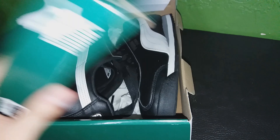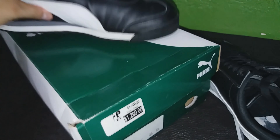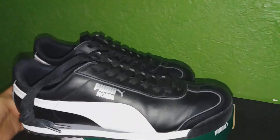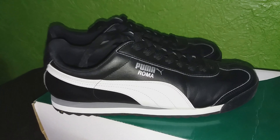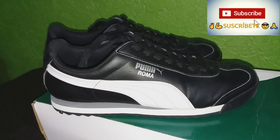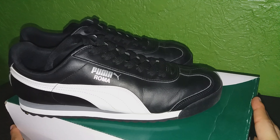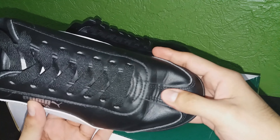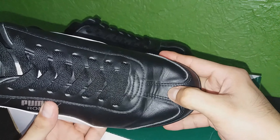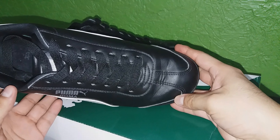El modelo que te voy a mostrar es el siguiente. Efectivamente, e indudablemente, este modelo ya está usado. Obviamente no lo compré usado. Le quise hacer un review posterior porque te he mostrado algunos Puma desde un principio, pero no he tocado cómo lucen después de cierto tiempo. Lo primero que no me gusta del Puma Roma es que en la parte donde doblan los dedos del pie, se arruga muy fácilmente. De pronto esto se levanta, mientras que esto se hunde y se arruga, haciendo parecer como si fuera un calzado de fútbol cuando no lo es.